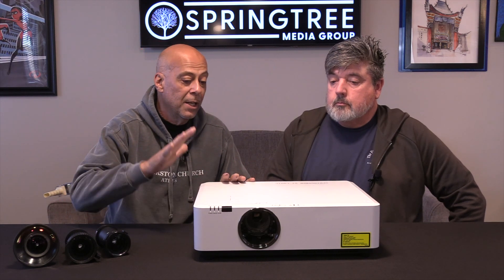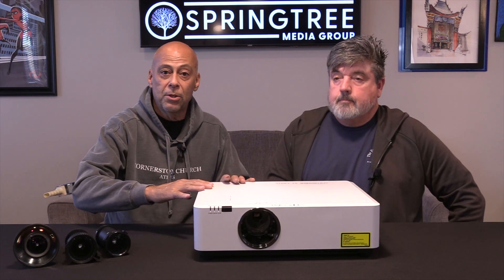Sometimes a projector is the best application. And so I'm excited to say we've got our own line of projectors. It's small because we picked what we thought was really missing. We have an 8,000 lumen and we have a 6,500 lumen.